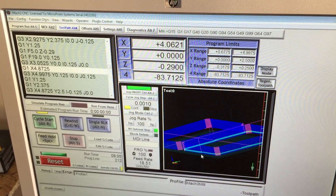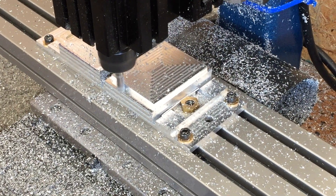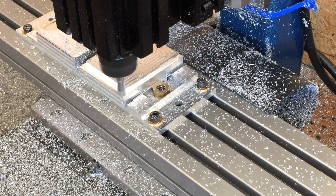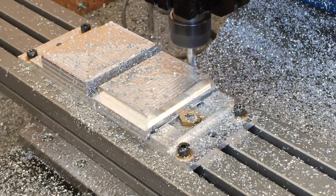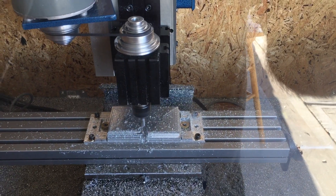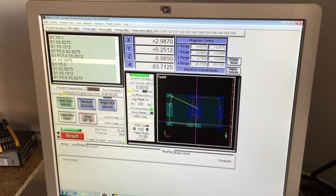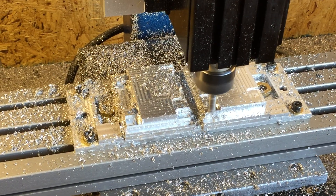Mach 3 is doing the work. As you can see here, we're almost done with one car. Now we're working on the second car — more Mach 3 action. This is as we cut out the various parts which will incorporate the wheels and other under-track features.